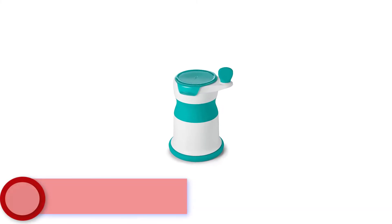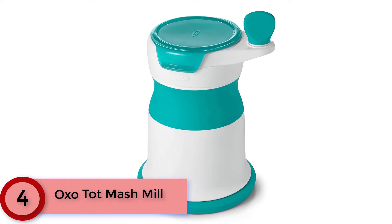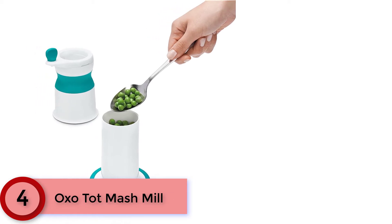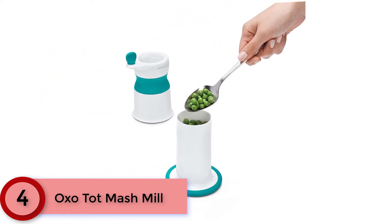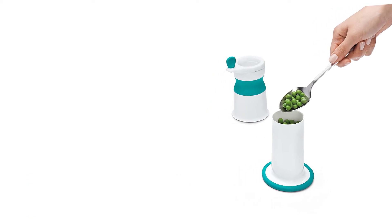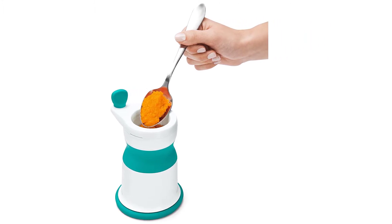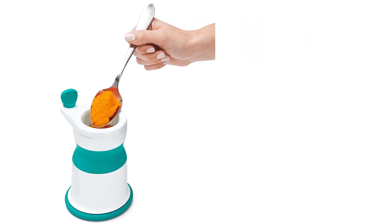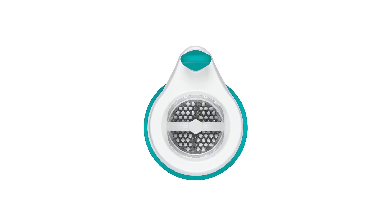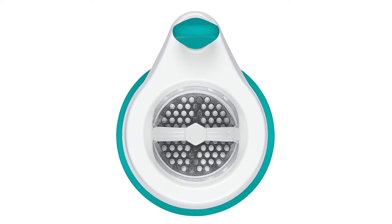Moving to Number 4: Oxo Tot Mash Mill. The stainless steel blade and the grinding plate of the Oxo Tot Mash Mill allow you to puree cooked fruits or vegetables in minutes. At around the size of a coffee mug, it requires very little storage space and is a cinch to pack up and take to grandma's house. Easily scoop or serve pureed food from the top. Allows for adding liquid to control puree thickness.